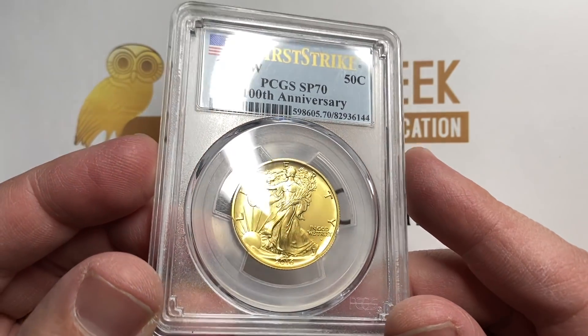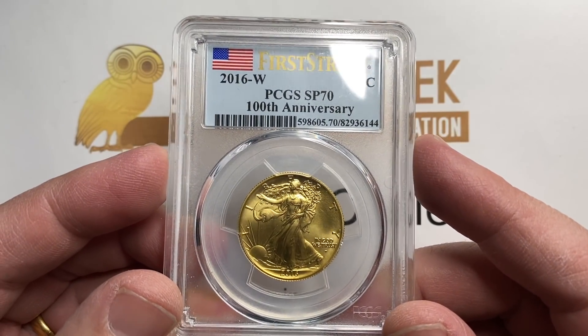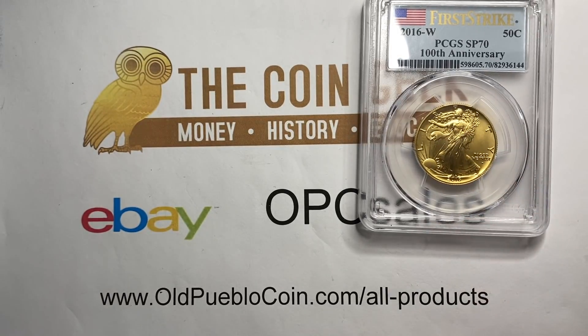Really glad they turned out so nice. I was happy to get this for my customer because it was actually a grade up from what he was looking for and in the same price point.